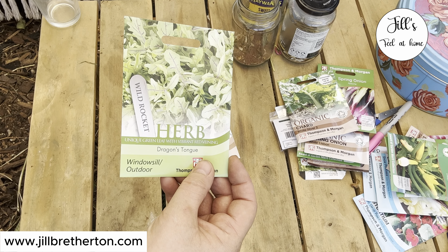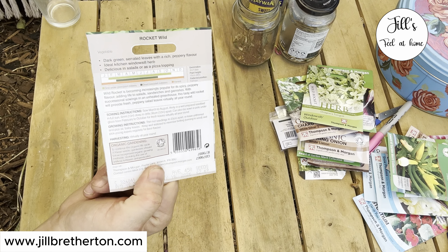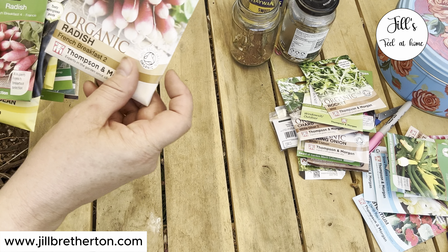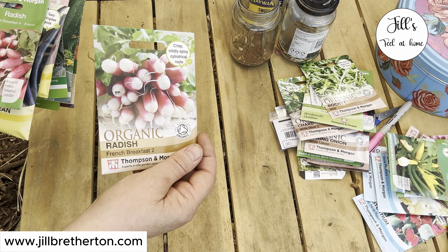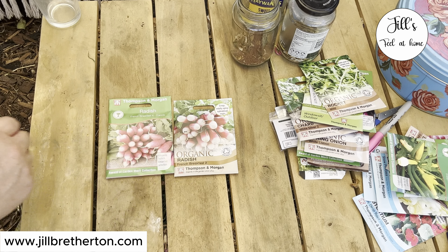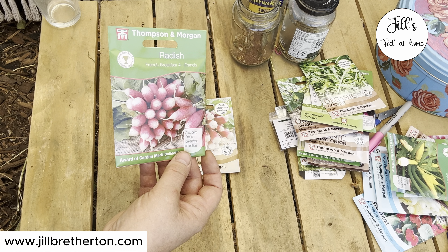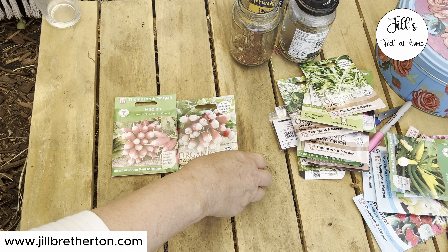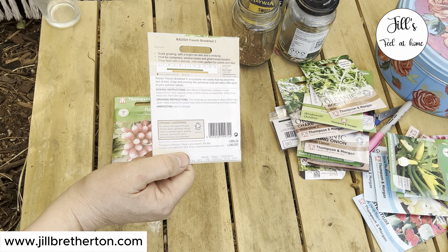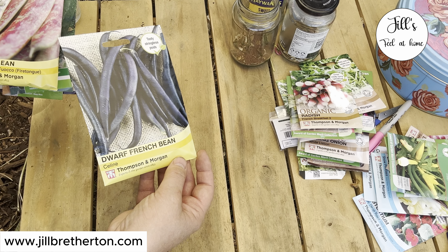Another option is two types of rocket: this one is Dragon's Tongue because it has a red vein, and this one is just regular rocket like you get in a salad bag. They always do really well in my garden - rocket actually self-seeds all over the garden. Another one you can sow now for a quick harvest is radishes. I've got two varieties - something a little spicy and warming. Radishes are also really great for children to grow because they're easy and quick, which is very satisfying for them.